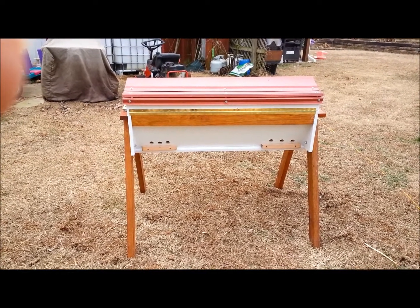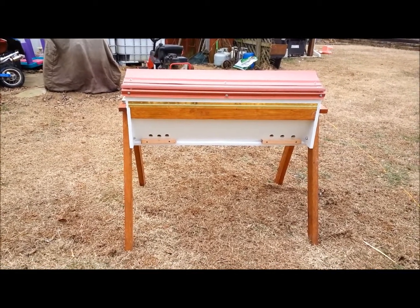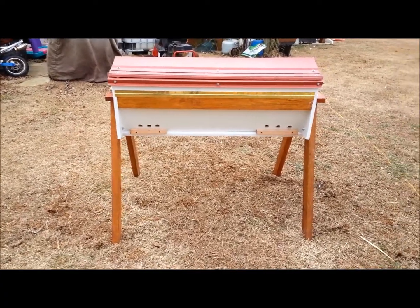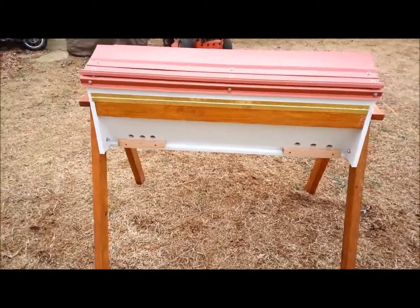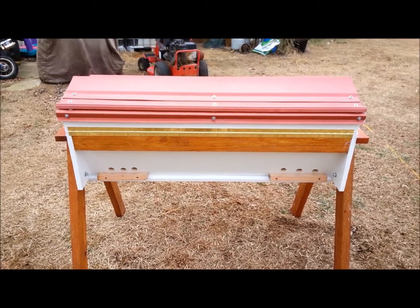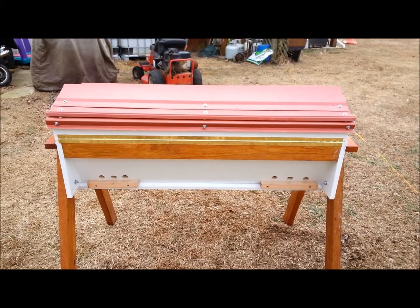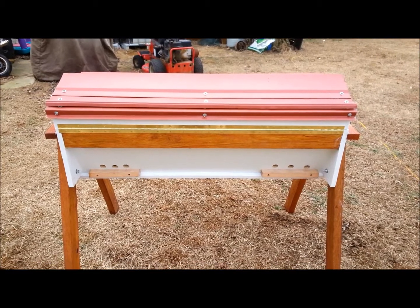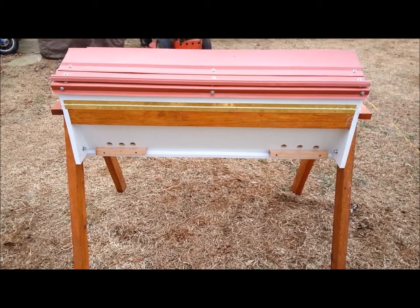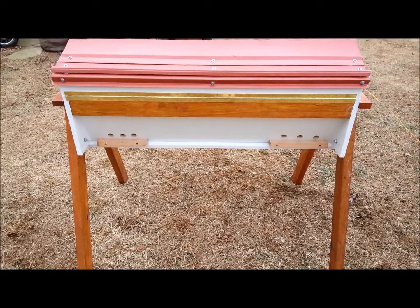Hey guys, this is Ron here, the cowboy prepper. I'm sorry I haven't done a video recently but I've been busy. I've been working on a beehive. I decided this spring that I wanted to get into bees and I've been doing a lot of looking online. A lot of preppers are going towards the top bar beehive and I thought, well, that's what I want to build. I went above and beyond a little bit on it, but I like for stuff to be nice when I make it. I'm going to give you all a little tour of it.